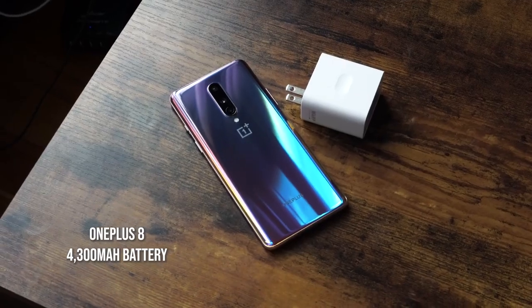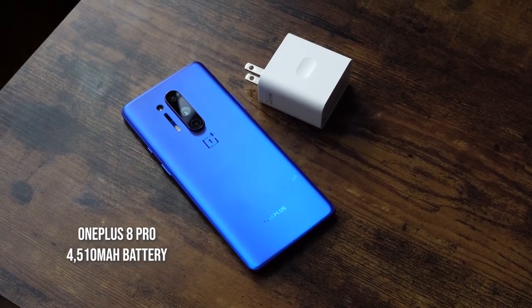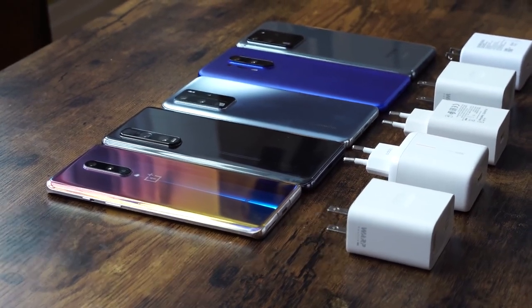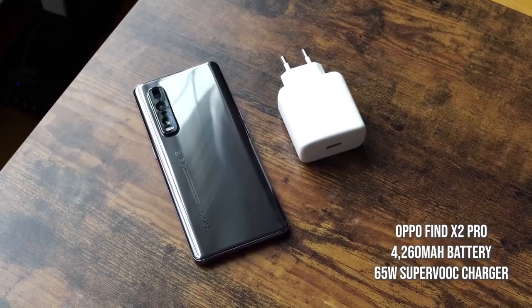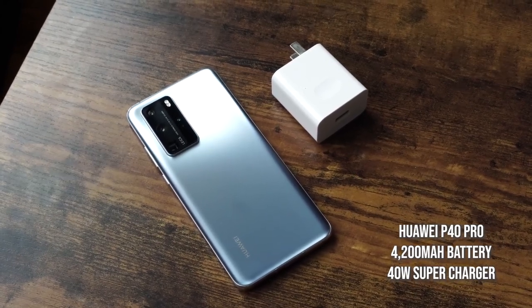Both devices have different battery sizes. The OnePlus 8 comes with a 4300 milliamp battery while the OnePlus 8 Pro comes with a 4510 milliamp battery. We'll also see how they handle against the brand new Oppo Find X2 Pro, which comes with a 4200 milliamp battery and a 65-watt charger. Next up is the Huawei P40 Pro with a 4200 milliamp battery and a 40-watt charger.